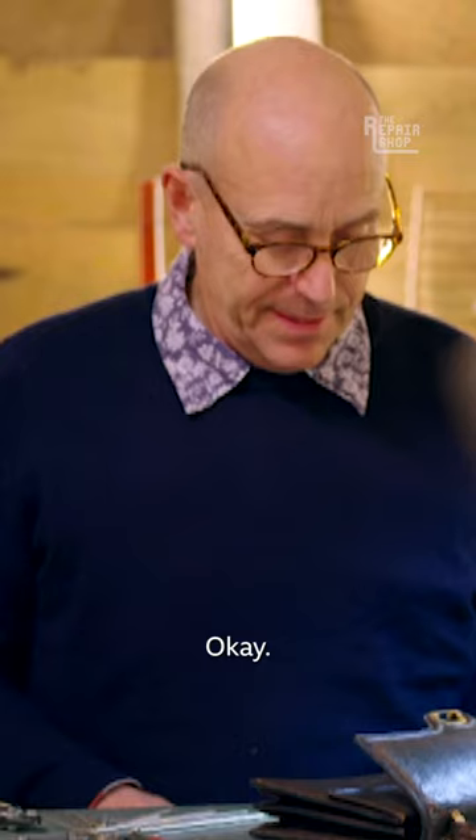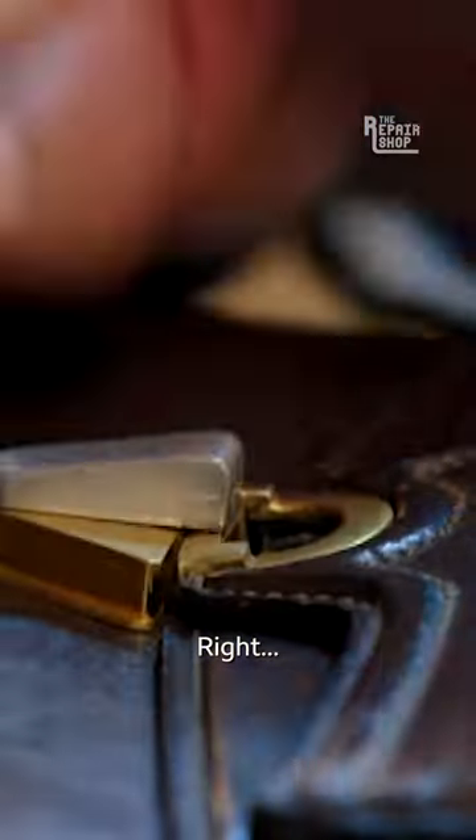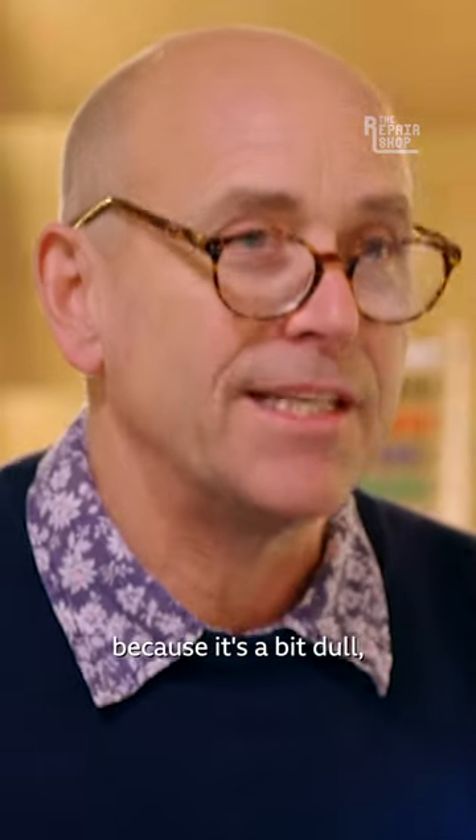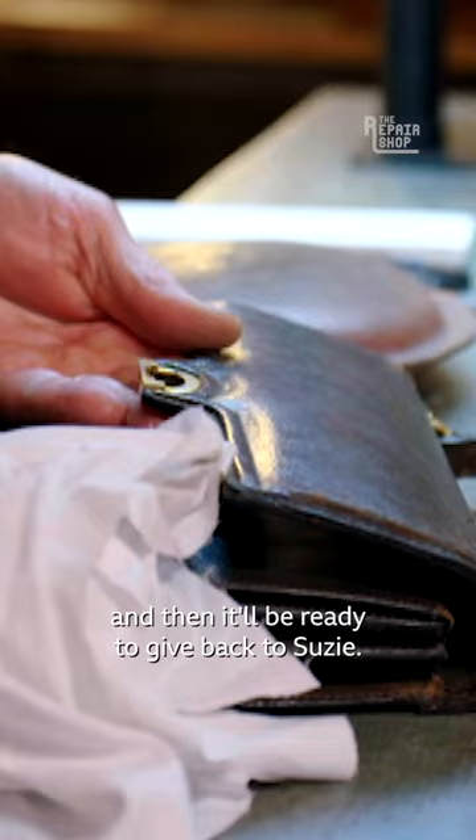Okay, right, there we go. I'm going to give this clasp a bit of a polish up because it's a bit dull, and then it'll be ready to give back to Susie.